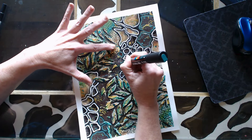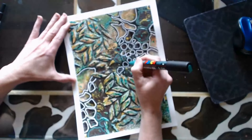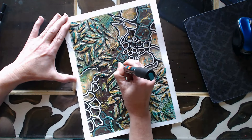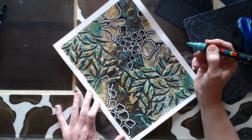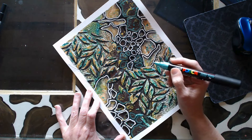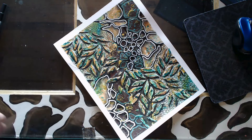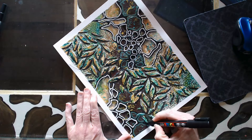This metallic pen is really fabulous in person — it does not translate in video. But I really love the interest that it added to the piece. I will come back with the black gel pen and outline it to crisp up the metallic shape, and then I will add shadow to that as well.